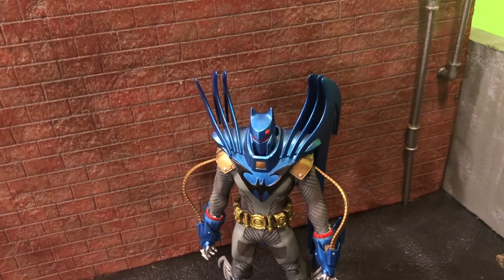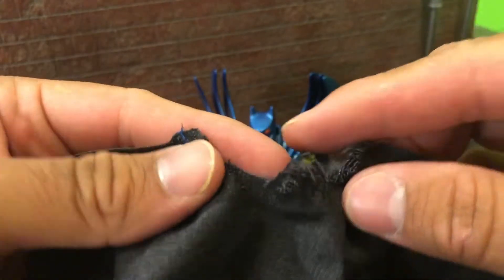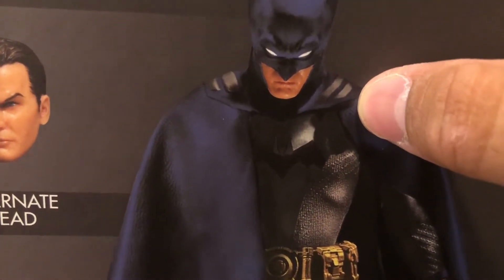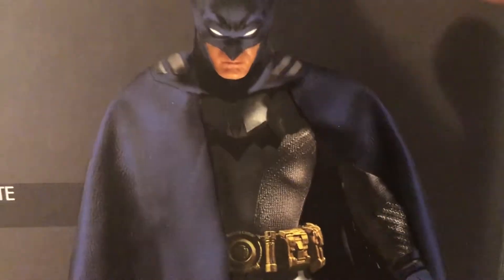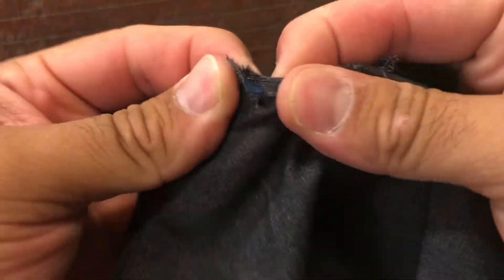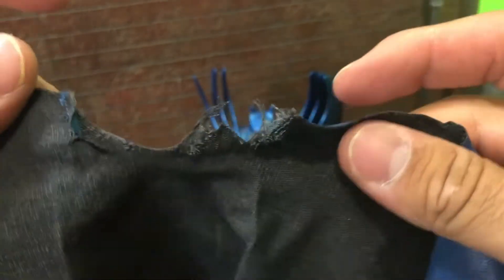Before I forget — I almost forgot about this one. For the cape, I did snip a couple parts that were tucked underneath the cowl. I used a flathead screwdriver to pop it up, then snipped it, and it pretty much came undone off the cowl. I was able to just rip it off in one piece — it's not that bad, not that hard either, don't be scared. You can kind of see where the stitches are; I just undid them and it came off clean, one piece.